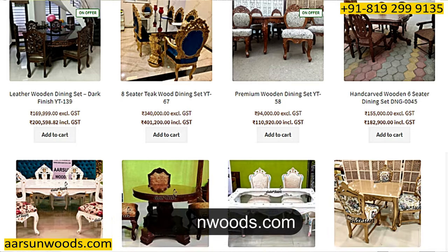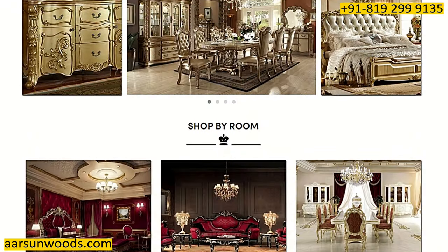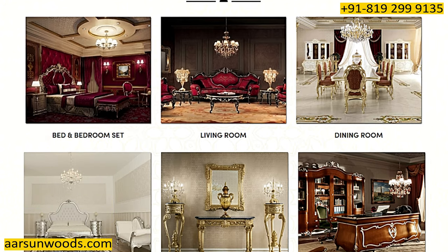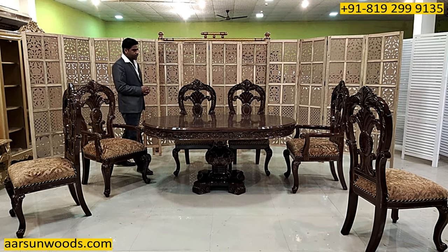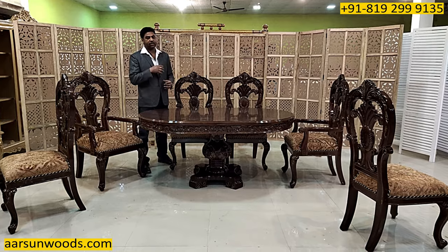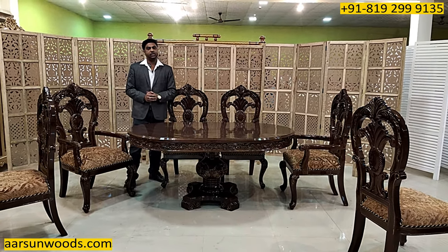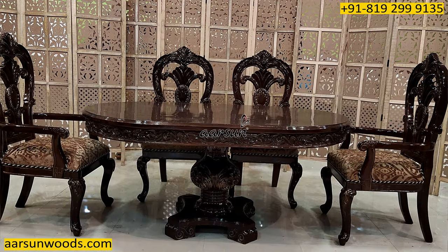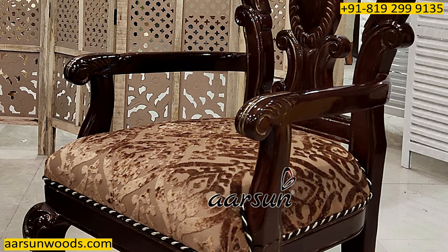There are hundreds and hundreds of units listed on our website with actual photos along with some catalog pictures. The catalog pictures are the ones visible on most websites, and most of those are software-generated images with artificial backgrounds. What we try and show you is the actual stuff from all the sides — the wood, the color, the design, the fabric, and everything.